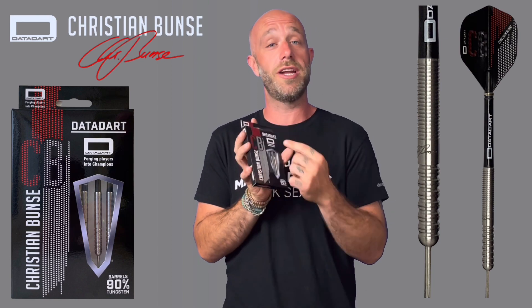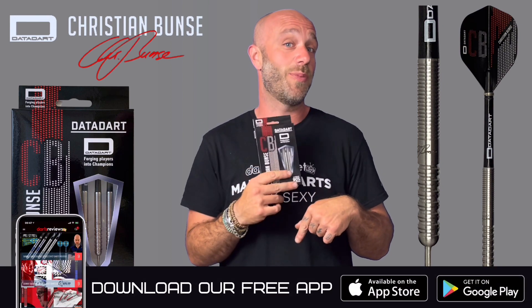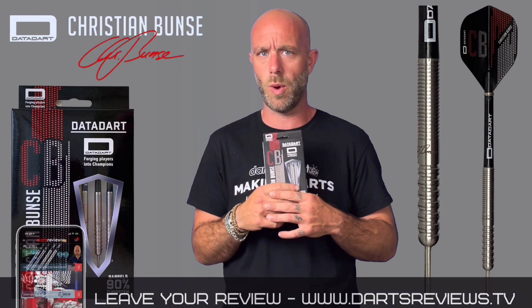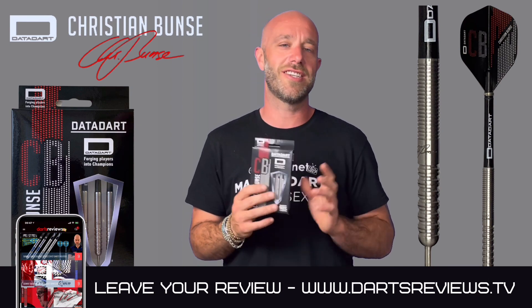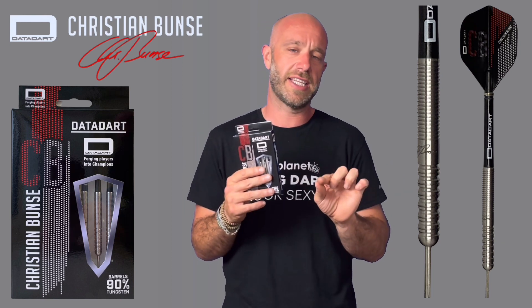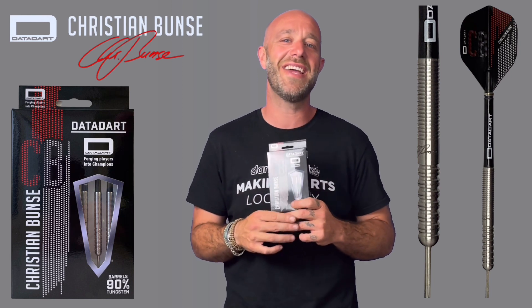If you've got a set of these and want to leave a review, you can leave it on the app on the Google Play Store or wherever it is for iPhones. Or if you're old-fashioned you can go on the big worldwide web at www.dartsreviews.tv. Please turn your notifications on, subscribe to the channel, and whilst you're there just slip your finger down to the like button and leave a like. See you all again soon — cheers, bye.